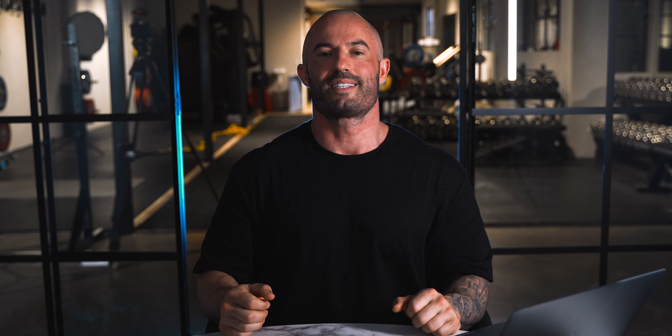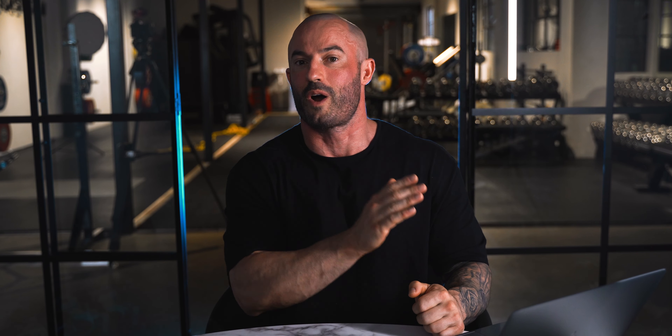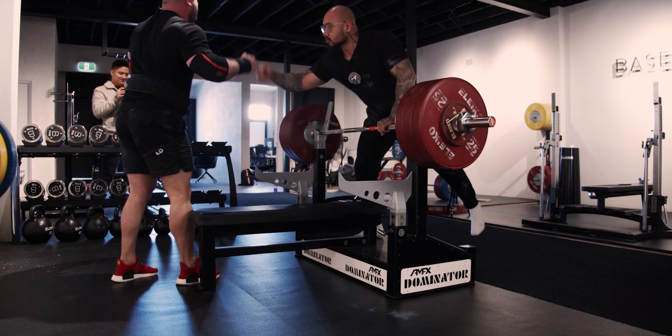Week four is deload or reassess week. Not everyone deserves a deload — the simple rule is you need to load before you deload. Deloading means reducing the fatigue accumulated through the program. The biggest source of fatigue is accumulated volume, so the best way to deload is to reduce the volume we perform. My favorite starting point is to cut the total sets by half while maintaining that same logical incremental weight increase from weeks one through three. To assess whether you need a deload, perform the first set or two: if you feel you have the energy for the full session, go for it; if it feels fatiguing, cut the sets in half and you're done.